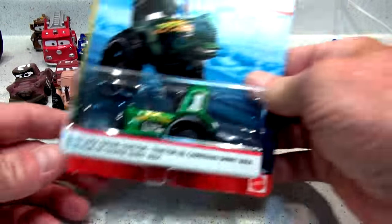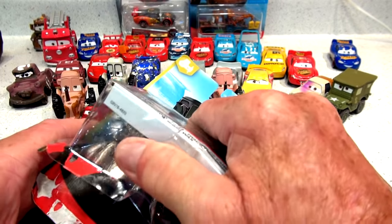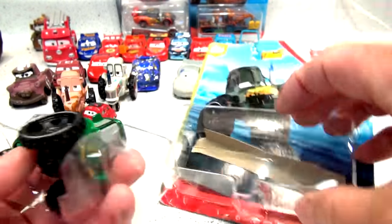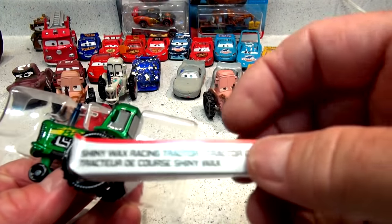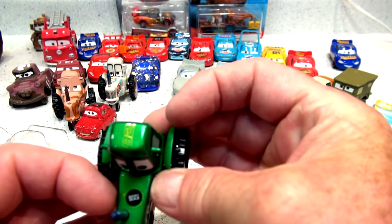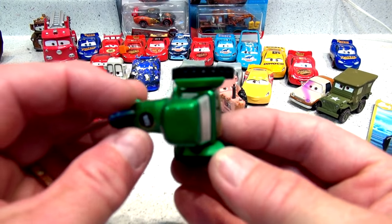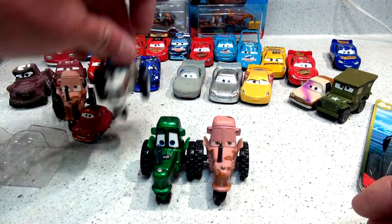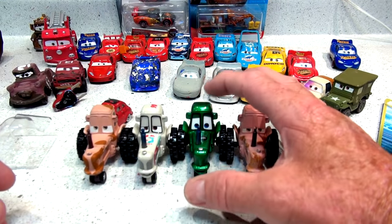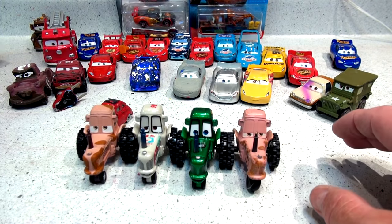So right now let's get on with unboxing the Shiny Wax Racing Tractor. Some of you don't like the unboxing, because once you unbox them they're no longer collectible — and these are all collectibles. And here is the tractor.